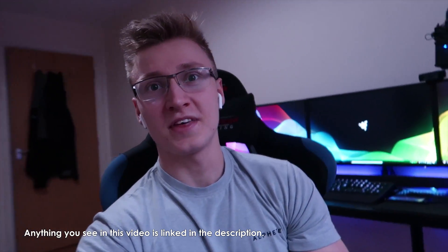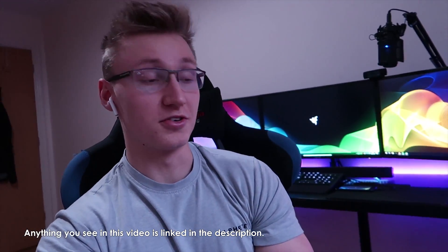Hey guys, KingXie here, also known as M. Thank you very much for tuning in to another video. Today I want to do a little bit of a channel update and pretty much just talk about a couple of things on my mind and update you guys on what's going on with the channel.